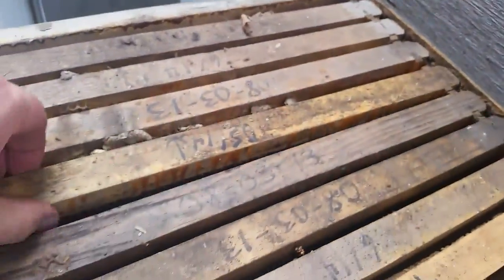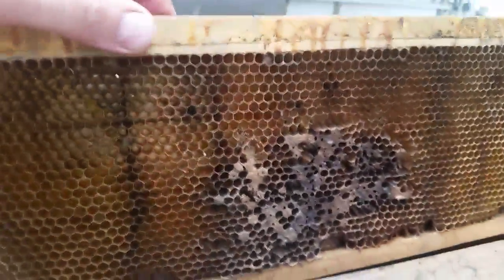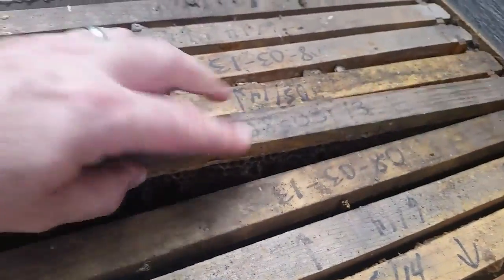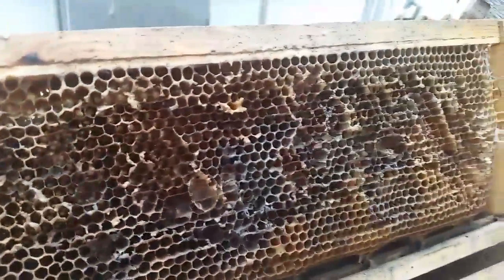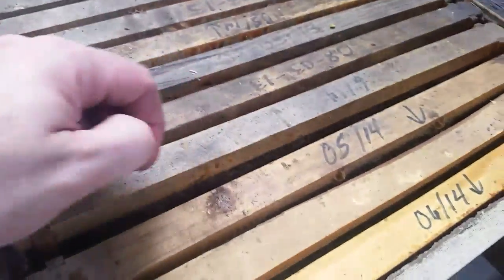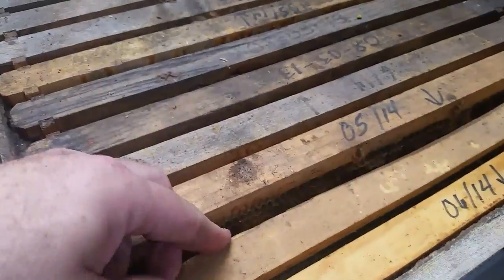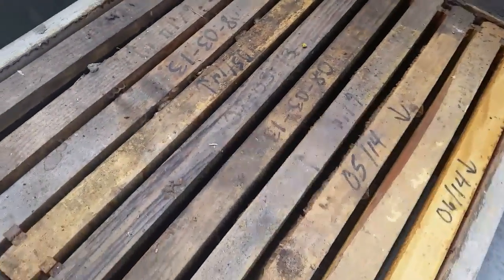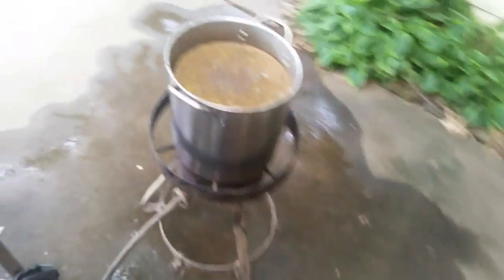I've seen some people posting on different groups wondering if they're going to get any wax out of cleaning really dirty, nasty frames. It's all dirty and chewed up. So I just wanted to show you when you're starting with really dirty stuff, what you can get it down to. I've got some boxes like this and I'm going to go through and clean them all.